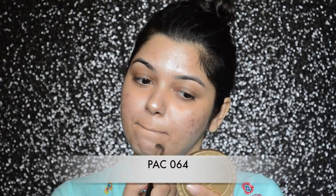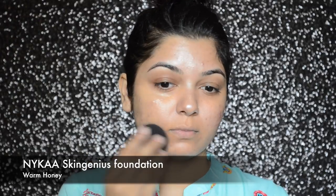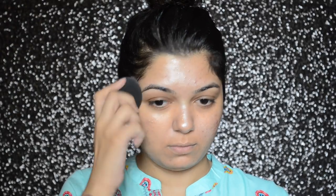Then I will be applying Ben Nye's correctors — I will be mixing two shades, RFS1 and RMO2, to correct my under-eye dark circles and the pigmentation around my mouth. Then I will be going in with Nika's Skin Genius Foundation in color warm honey.